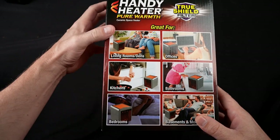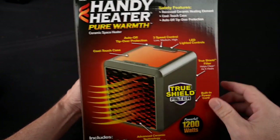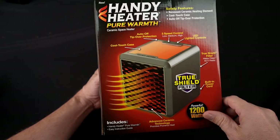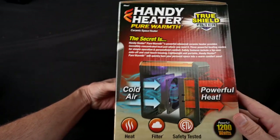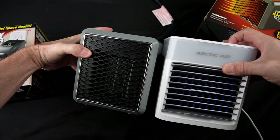They say it's good for pretty much any room — living room, den, kitchen, bedrooms, offices, bathrooms, basements, and more. It's got three speeds: low, medium, high. Auto off tip-over protection — that's kind of important. Cool touch case — we shall see. The secret is cold air goes in, warm air goes out. Not much of a secret. In fact, it looks more like the Arctic Air than the old Handy Heater.